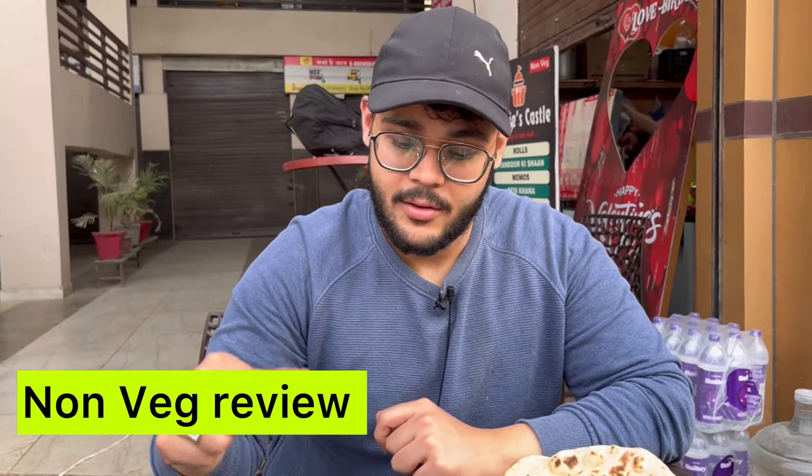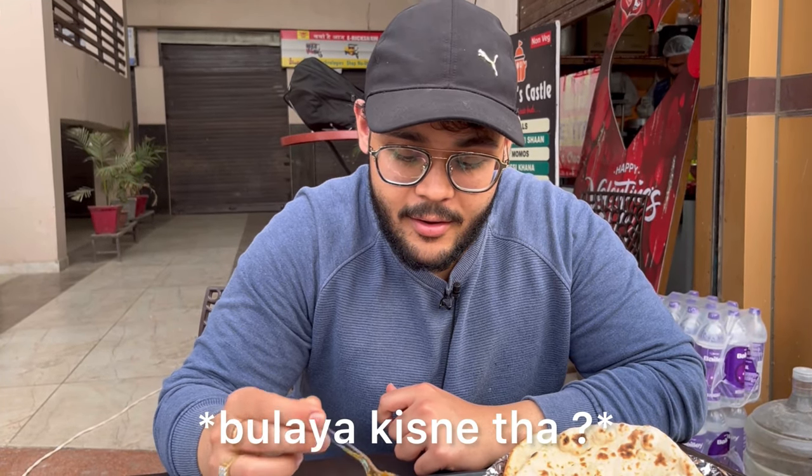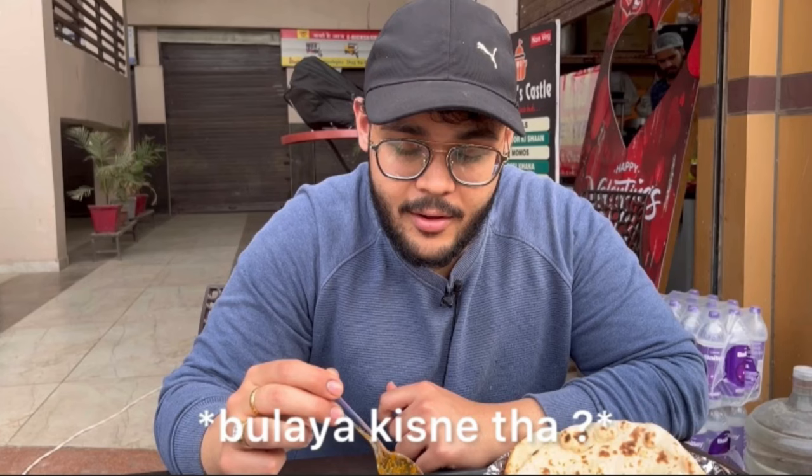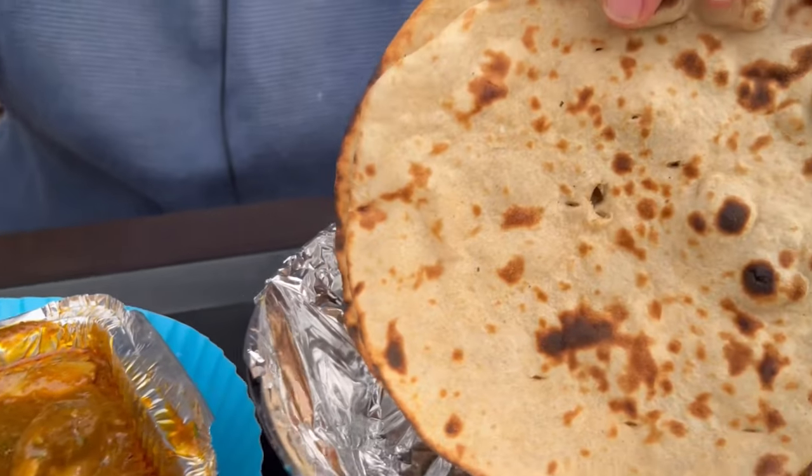So guys, we've come to review the Veg Leverage. I'm coming to review this for non-veg as well. I'll show you the Veg Leverage, Naman. Here are 2 Veg Leverage with 2 roti — check the size of the Veg Leverage, how good it is. Let's give you a taste.